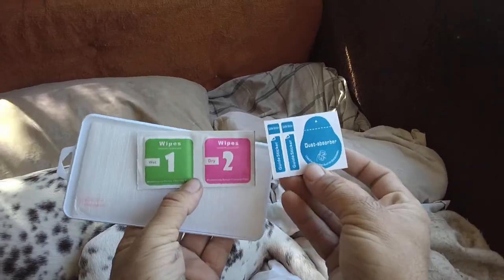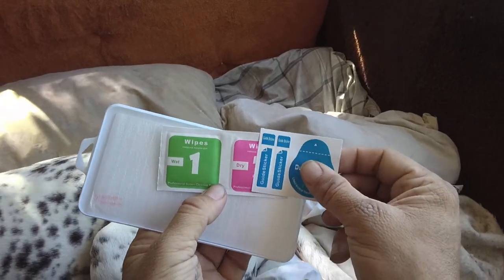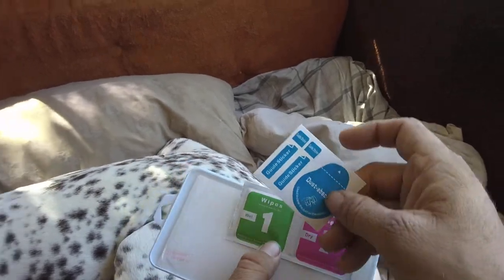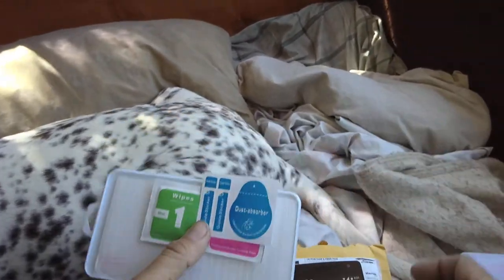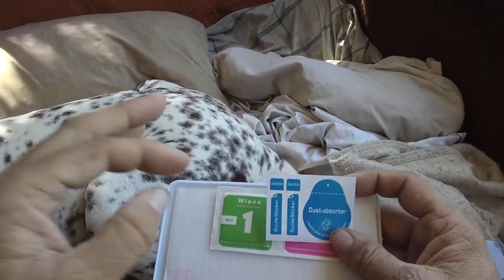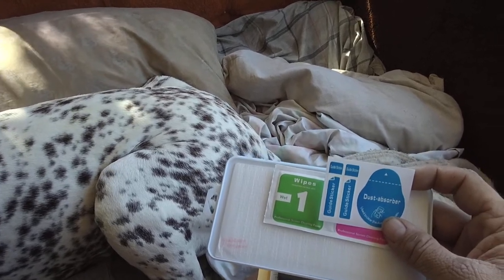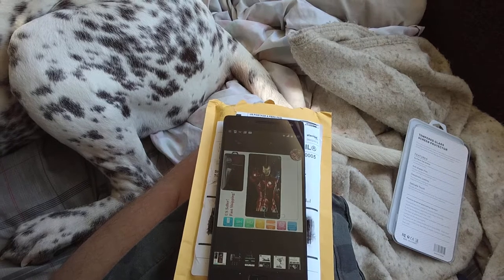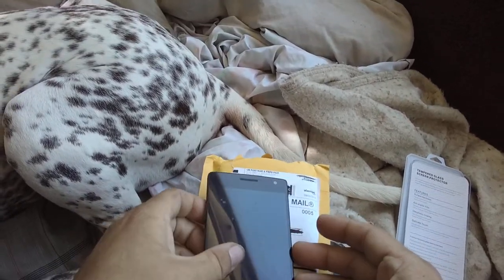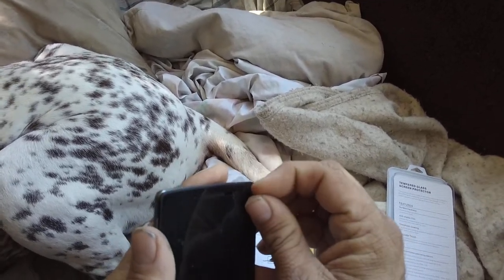They usually come with all these extra little things, such as a guide sticker, a dry wipe, a wet wipe, and a dust absorber. I've never seen the guide stickers before, so give me a minute to look at the instructions and see how that's supposed to work, and we'll start this back up in one moment. Okay — there are no particular instructions.